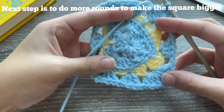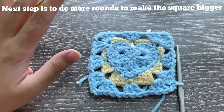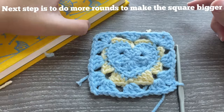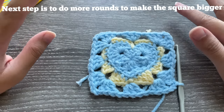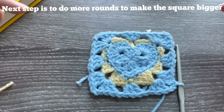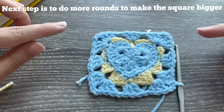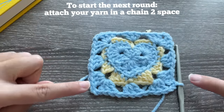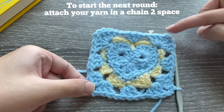This is what the square looks like so far. To make this square bigger to fit your book: attach your yarn into any one of the chain two corner spaces. Even if the square is bigger, you'll always have four chain two spaces — the number of chain one spaces is what increases. Attach the next color with a knot, chain three, do two double crochets for one part of the corner.